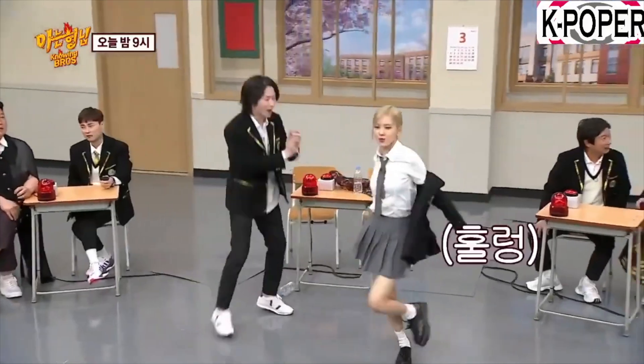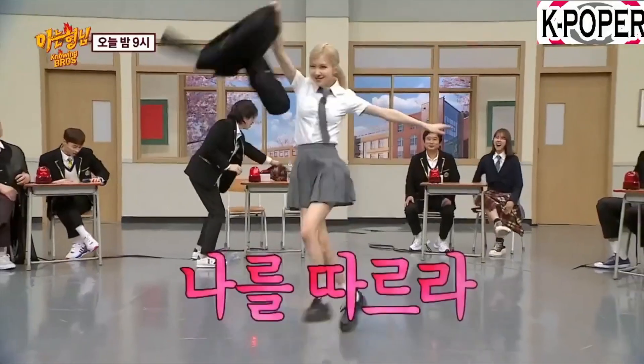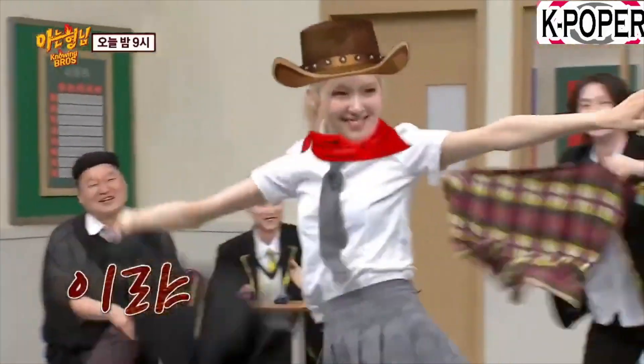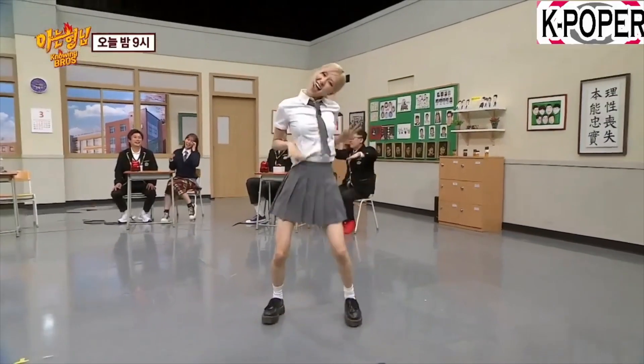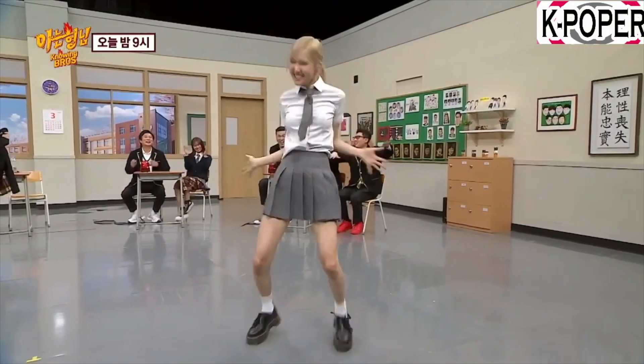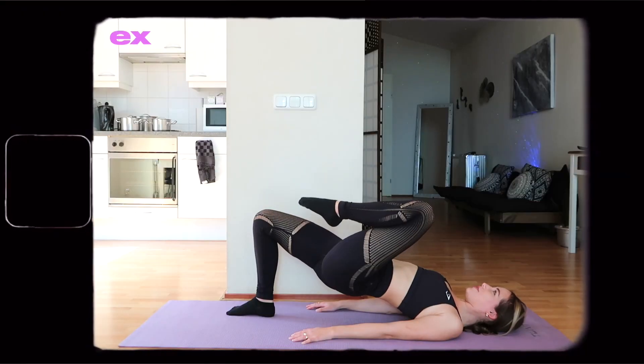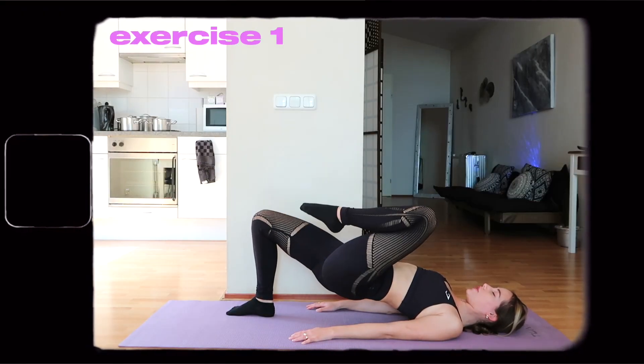Whilst we watch this super cute clip of Rosé dancing — she's so adorable — I'll give you some time to make sure that you're in your workout gear, that you're on your yoga mat, that you have some water with you, and that you are ready to go. Okay, are you ready? Let's get started right now.